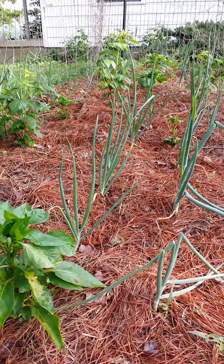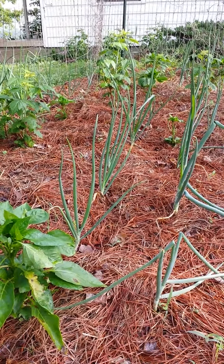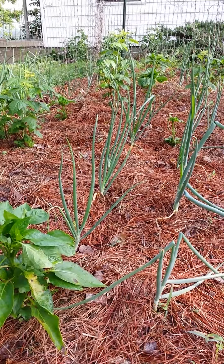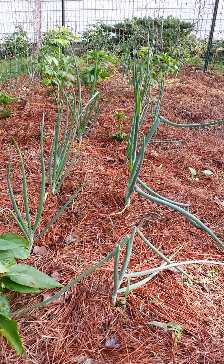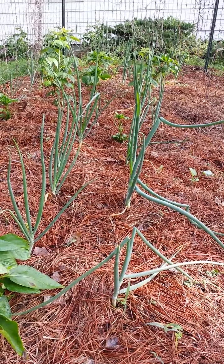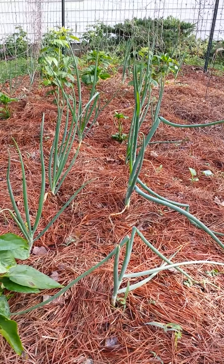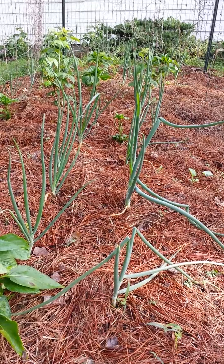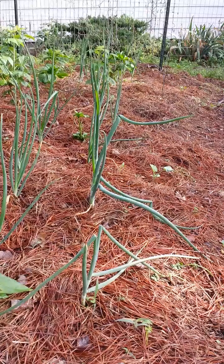Hey everybody, welcome to Mushroom and Gardening Experiments. I've been experimenting with gardening for over 25 years and just thought I'd show you. What we have down here is pine straw, which is mulch. It's used to keep the weeds down and to keep the moisture in so you don't have to spend so much money on water.